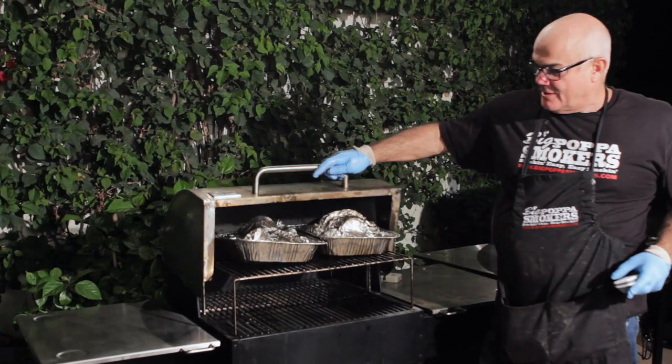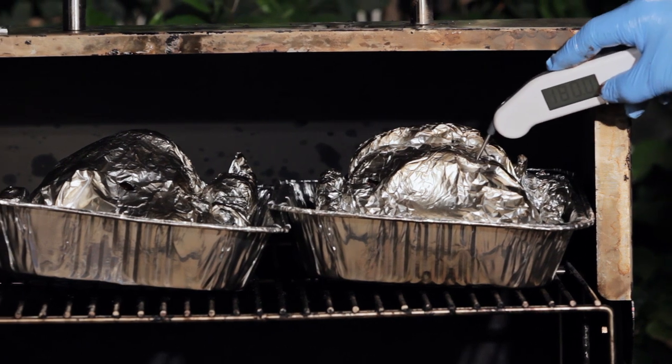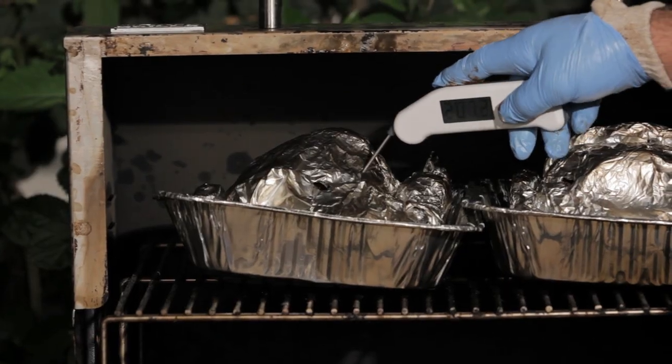Time to check the pork. Just like the brisket — ooh, look at that, it went in like nothing. It's right where I want it to be.